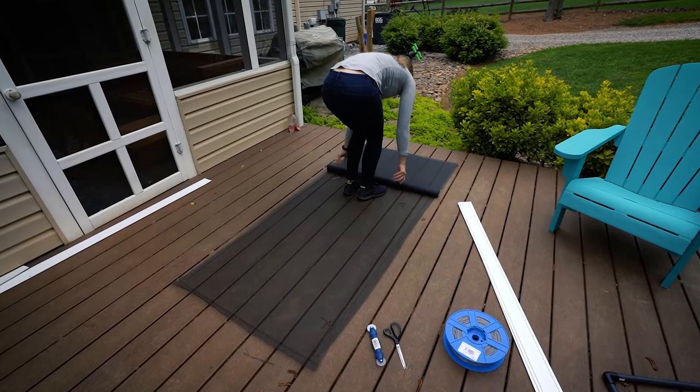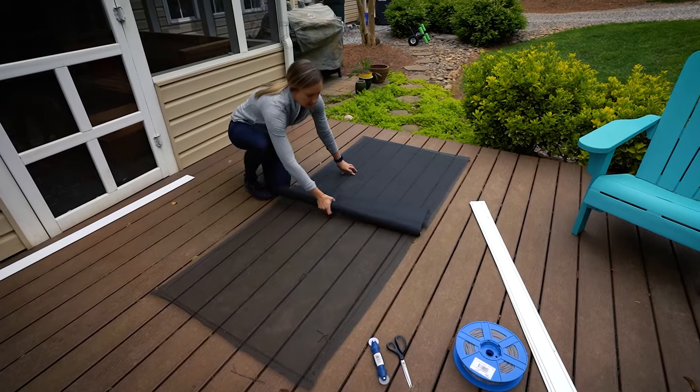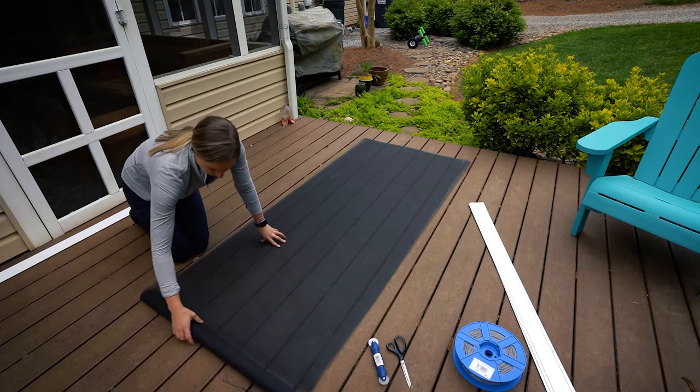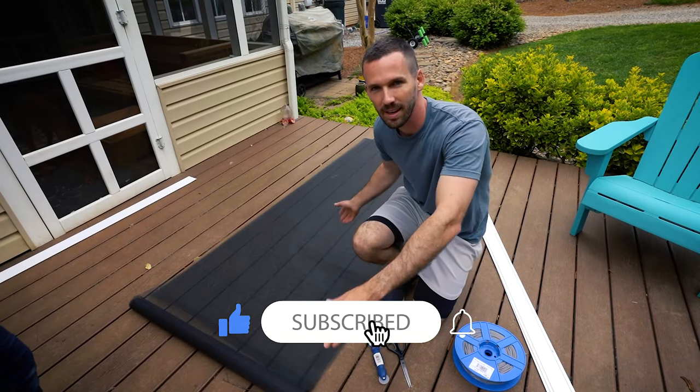Once the screen is removed, you can use that to get your measurements for the new screen — this is way easier than grabbing a measuring tape and messing with that. Just roll the new piece on top of the old. Pro tip: if you turn the roller over, you can actually just roll it and it opens up the screen.